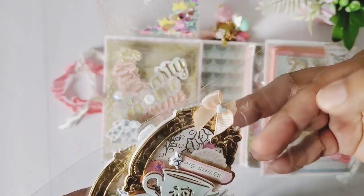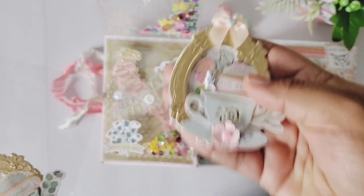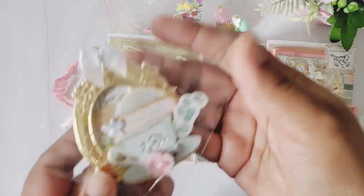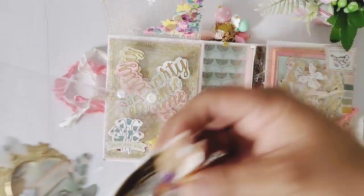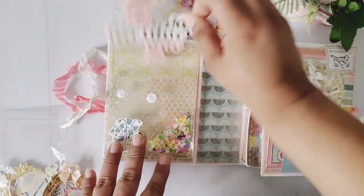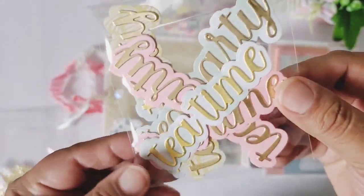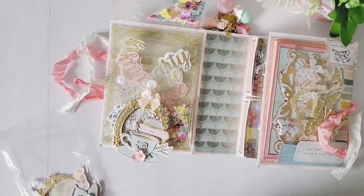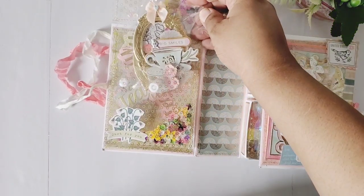Inside this pocket we have the embellishments required for the swap. I didn't close it up because I wanted to show you. I made her this one — it's a shaker, so cute with a teacup. And then another one there that says 'remember.' I also added some of these sentiments — this is 'tea time' and 'tea party' — so she can have those for her stash. That's the little first pocket there.